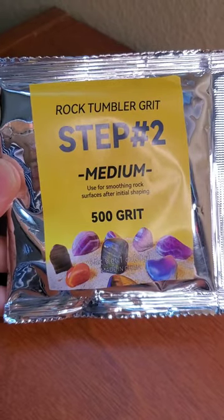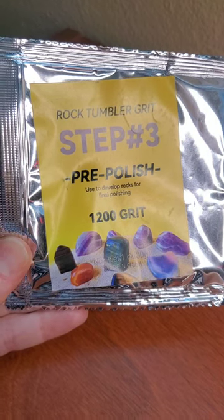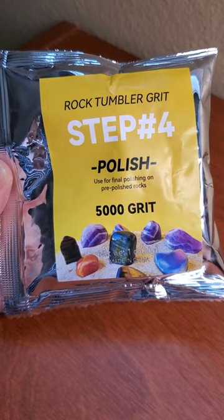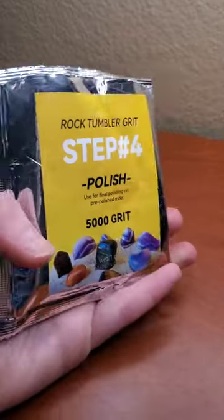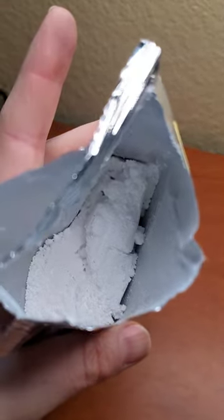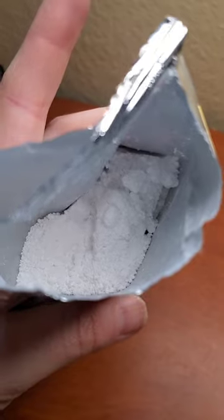Step two is 500 grit — I'd usually use 220. Step three is 1200 grit; usually you'd use 500. 5000 should be okay for a final polish as long as this is aluminum oxide and not silicon carbide, so we're going to take a look. Yep, that's a fine white powder, which means it's aluminum oxide. This is much better than silicon carbide, which doesn't polish — it only smooths.